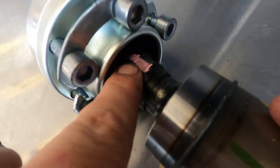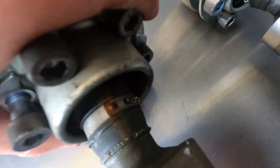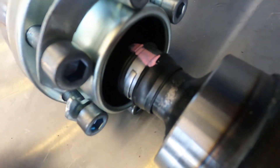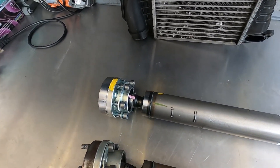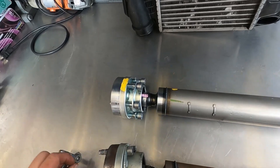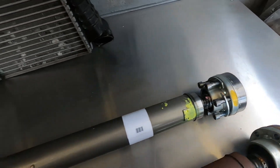The new one is nice and tight. We also have the indexing mark from the factory still in place. The old one does as well, but it shouldn't be able to go in and out like this — the new one is nice and tight and set. They do come with new bolts. Anytime you replace one of these drive shafts, you want to make sure you put Loctite on the bolts. The factory one comes with new hardware on both ends, so that's not necessarily required separately.